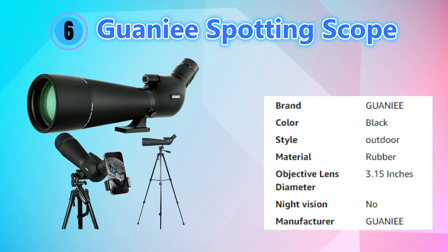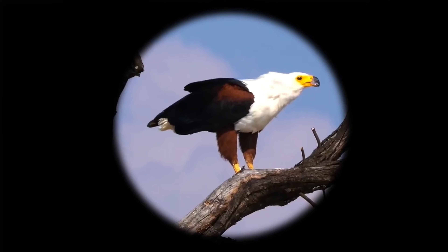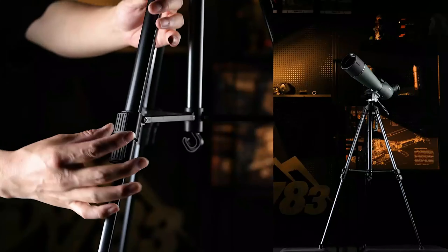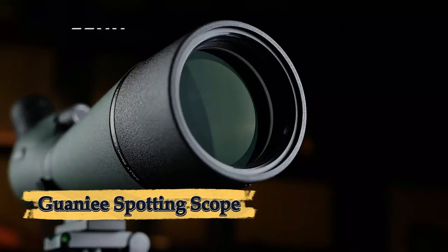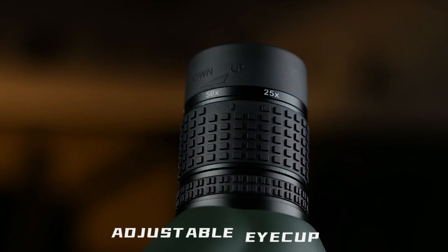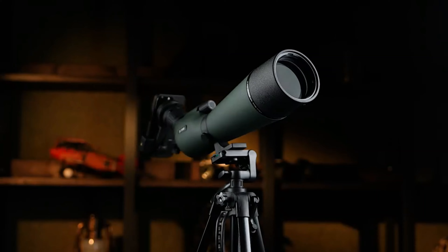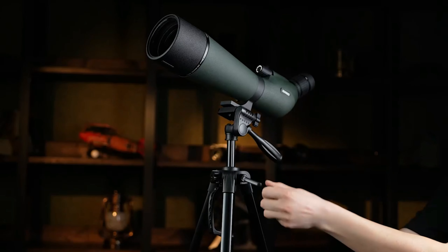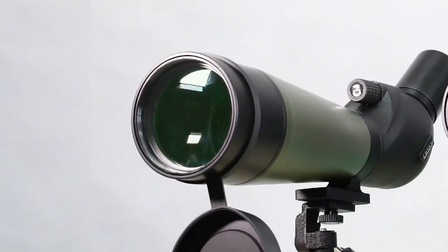Number six: Goainy Spotting Scope. The Goainy spotting scope is specifically designed for target shooting, hunting, bird watching, and other outdoor activities, offering clear and precise long-range viewing. With a 20-60x zoom magnification, it provides a wide field of view at low power and detailed close-up visuals at higher magnifications. The large, fully multi-coated 80mm objective lens ensures optimal light transmission for bright, sharp images even in low light. This scope features a durable waterproof and fog-proof design and comes with an upgraded tripod, a carrying bag, and lens covers for protection.